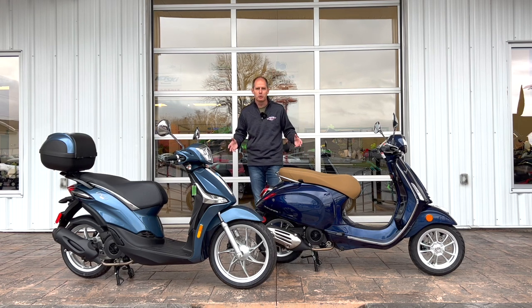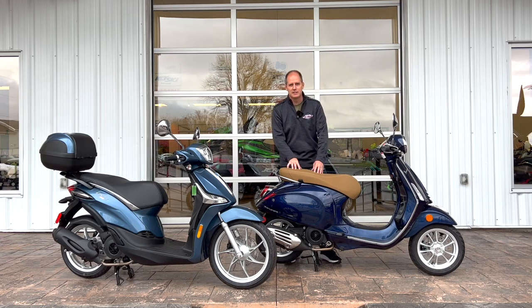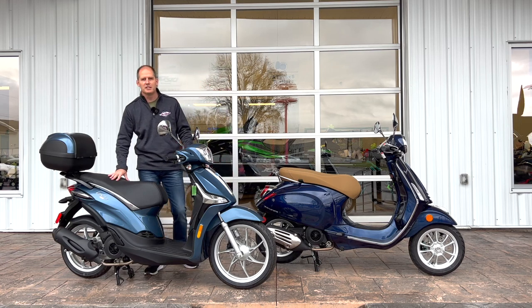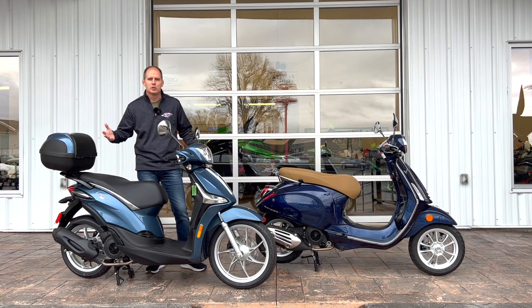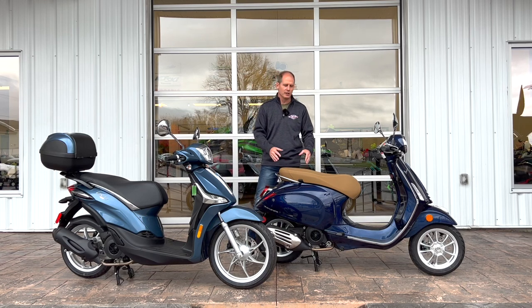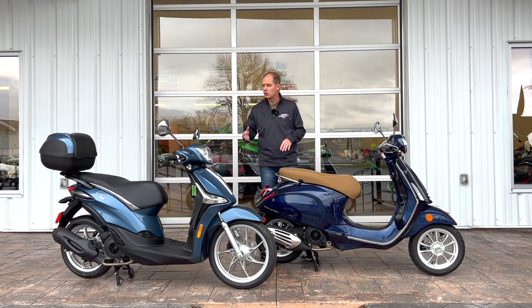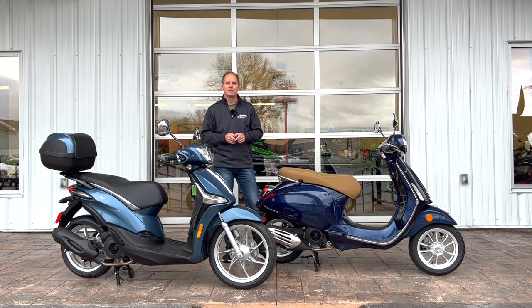Let's start with what we have in front of us. This is the Vespa Primavera — it is a 150cc. This is the Piaggio Liberty, also 150cc. Both are available in different engine sizes: 50cc and 150cc. I like the 150 size because it gives you a go-anywhere type scooter feel, and if you're taking a second person, they'll have a little bit more power. They do share a powertrain, but there are a whole lot of differences.